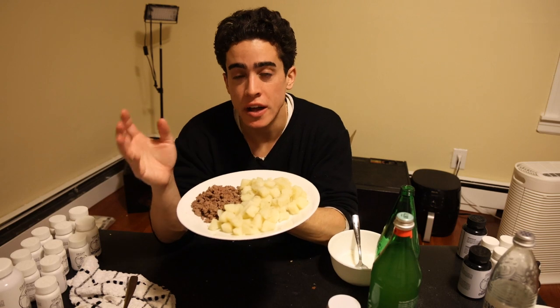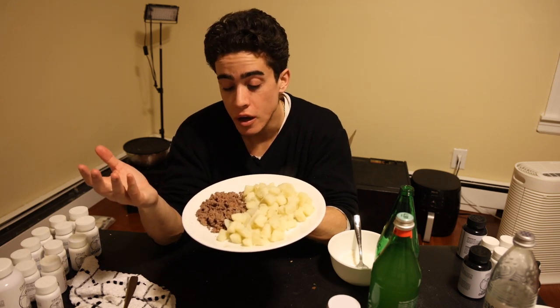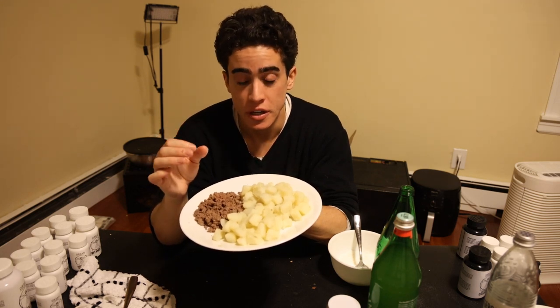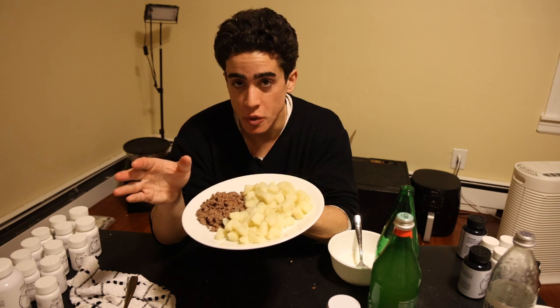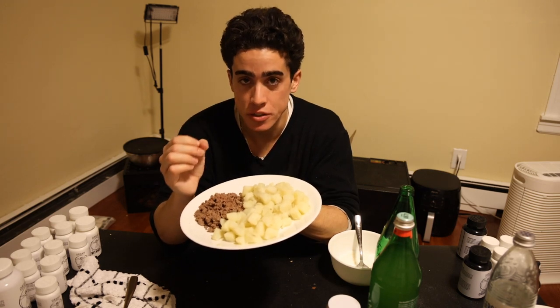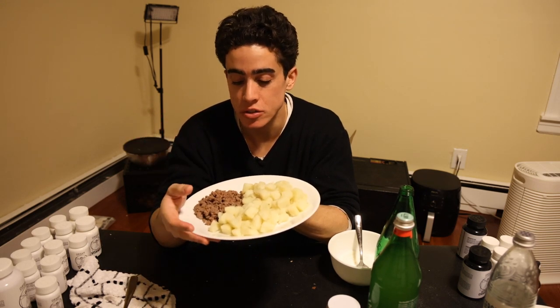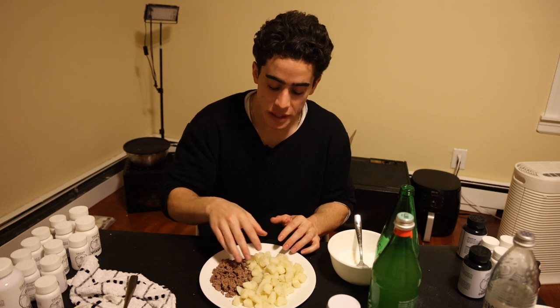Depending on what your health issues are will dictate how much you want to eat — it could be half of this, a quarter of this, or more. You want to give your body as little food as it needs to maintain its health. If you overeat, the candida could overgrow, fungal infections could get worse, and SIBO and digestive issues can worsen with too much food. That's probably the biggest thing people overlook — if you overeat, it will be very difficult to heal your gut, especially when you're incorporating probiotics. Whether doing a smaller or larger amount, it's safe to start with a bit less than this, two to three times per day, and then adjust based on hunger, satiation, and how you're sleeping.